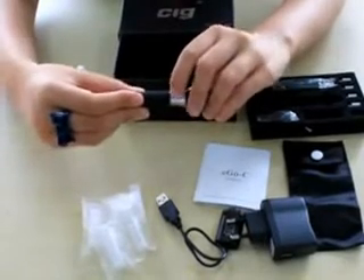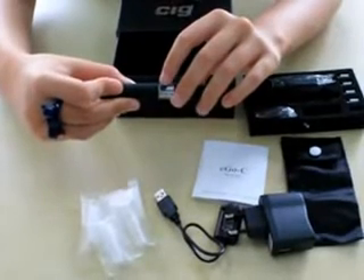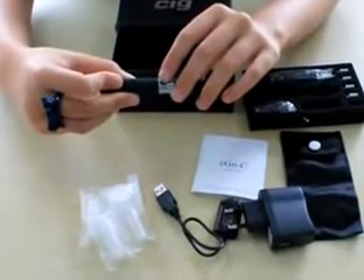One, two, three, four, five. And now you can see it flashing. That will let you know that it is on.